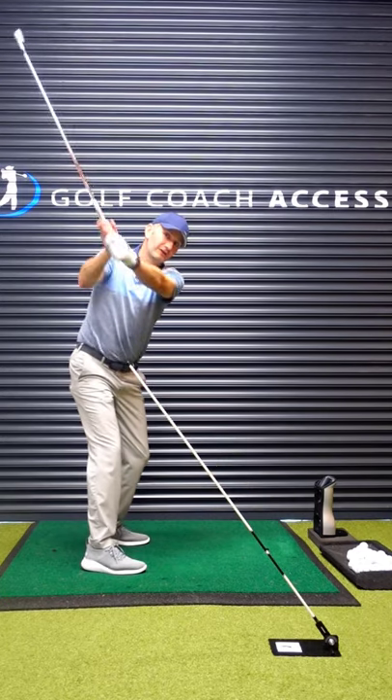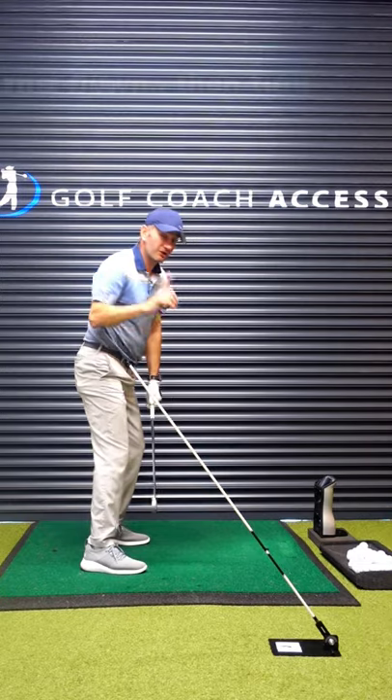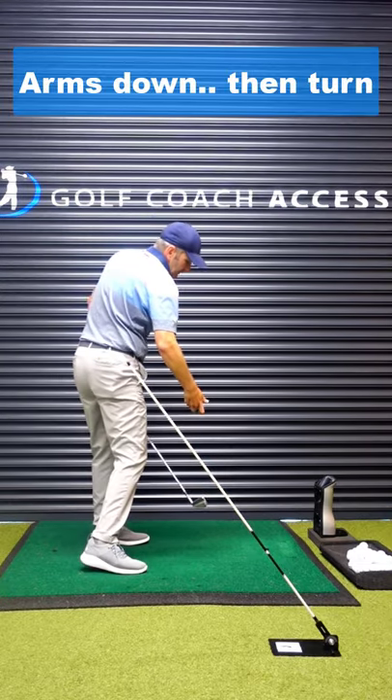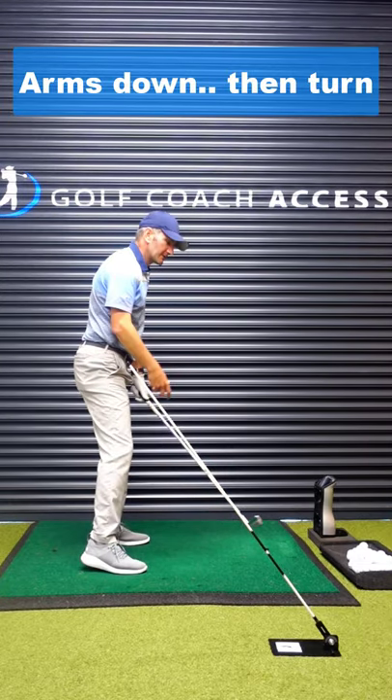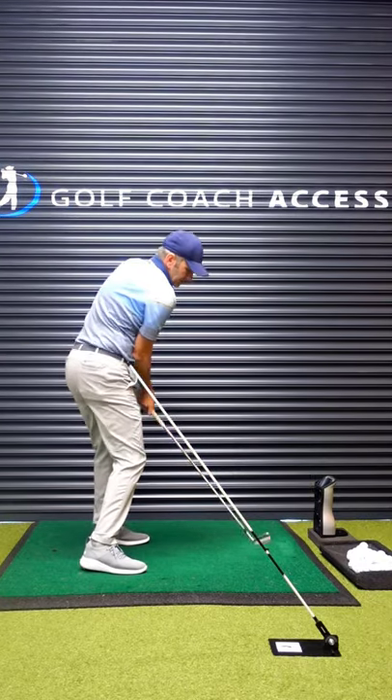It also emphasizes the need to get the arms to drop down before the body — certainly the upper body — really starts to get involved and rotate. So we're going up, dropping it down behind, and then turning into it later.